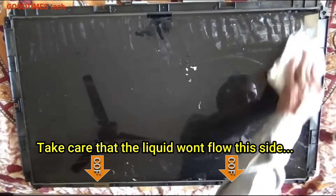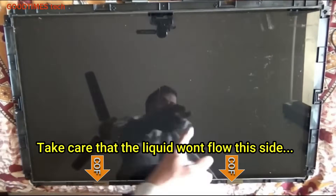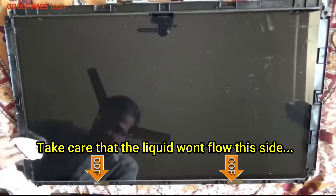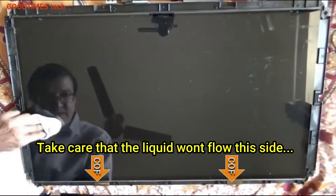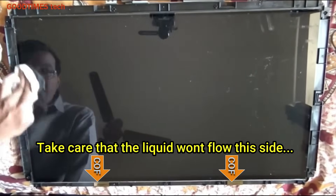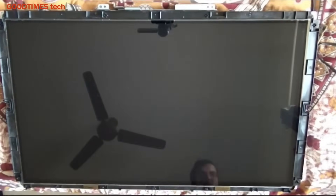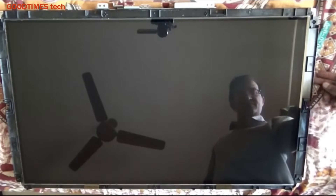After removing all the glue, once again check and clean the surface of the screen with a microfiber cloth, applying glass cleaning solution or TV screen cleaning solution, whichever works best for you. Now switch on the TV.